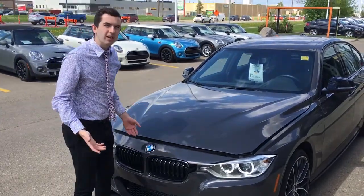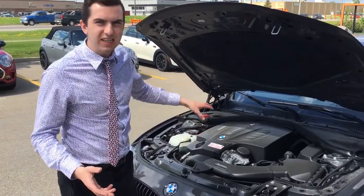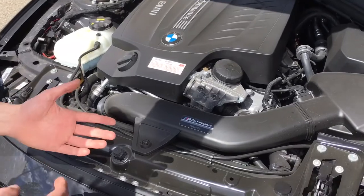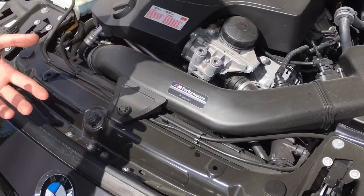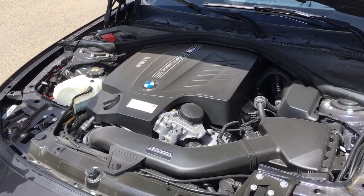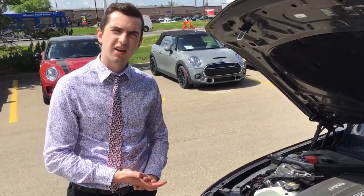Most importantly, since this is an M Performance, the biggest difference you're going to notice is under the hood. Under the hood you're going to have your performance kit, your active intake, as well as your active exhaust. You're going to be sitting around 360 horsepower to all four wheels in this vehicle.